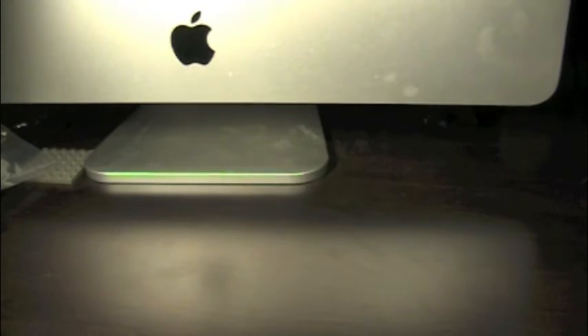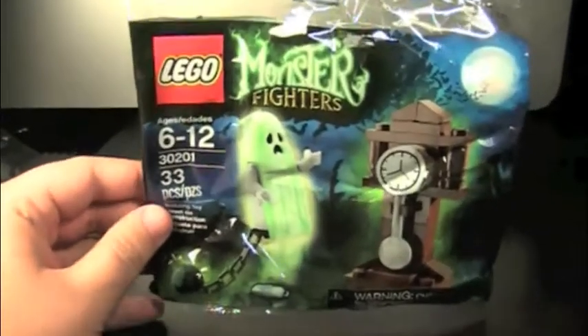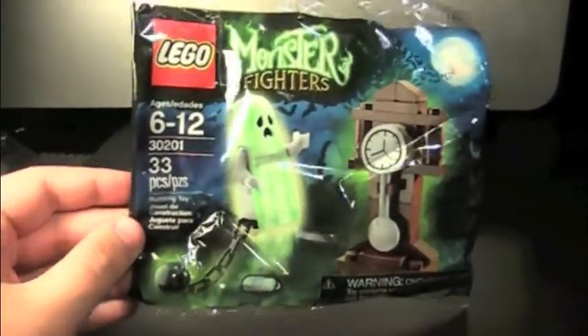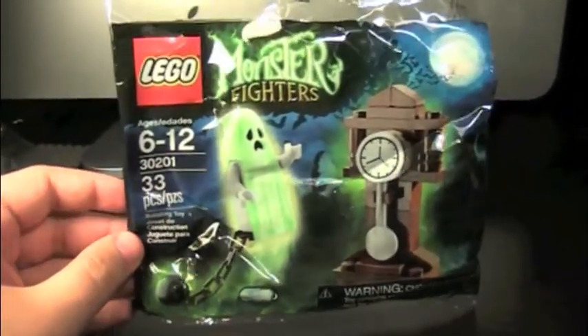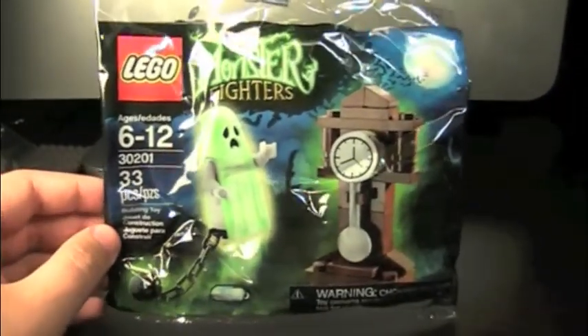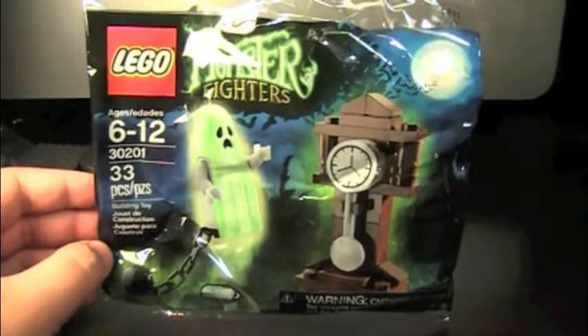Hey guys, welcome to a brand new Lego review. Today we have the Lego Monster Fighters Ghost with Grandfather O'Clock. Very cool. This is a polybag which I found at Target in the Halloween section, featuring a ghost from the Monster Fighters line and a Grandfather O'Clock.